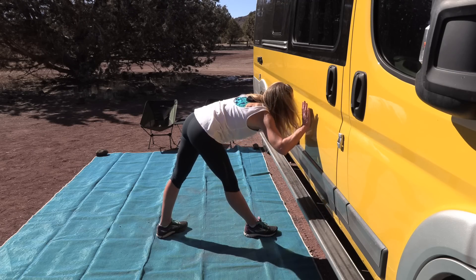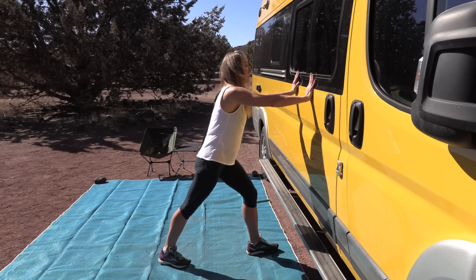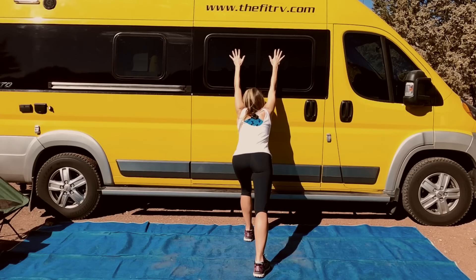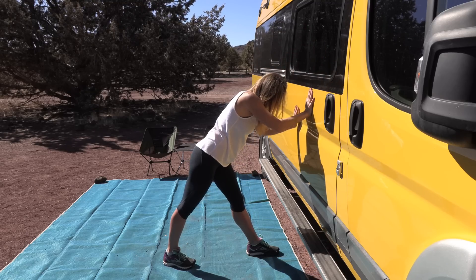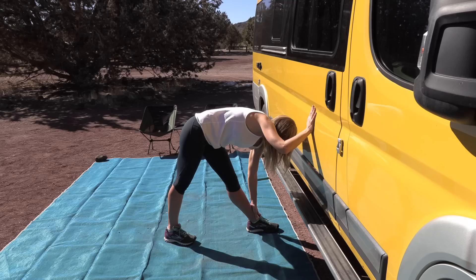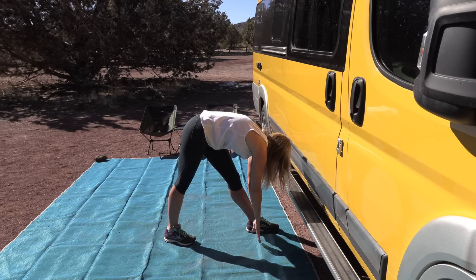Slowly walk up from that and switch feet — take your other foot forward, get in that split stance. Let's do that shoulder and chest stretch again, hands up the wall, leaning in so you feel a nice stretch through your shoulders. Now walk back down, putting one hand on your foot or on the floor, and we can deepen that stretch a little bit more.